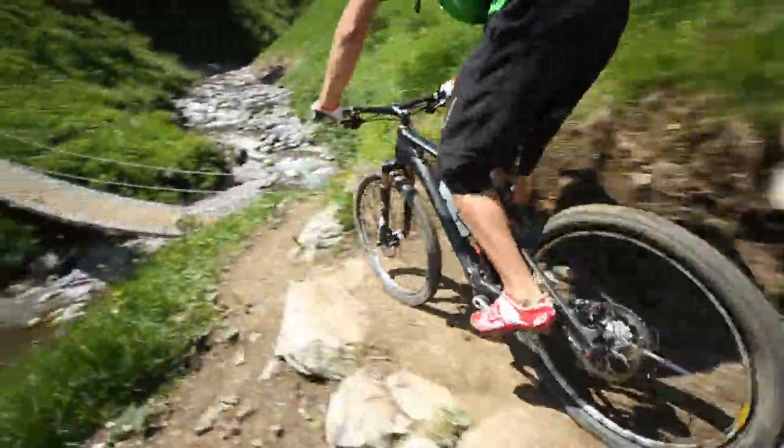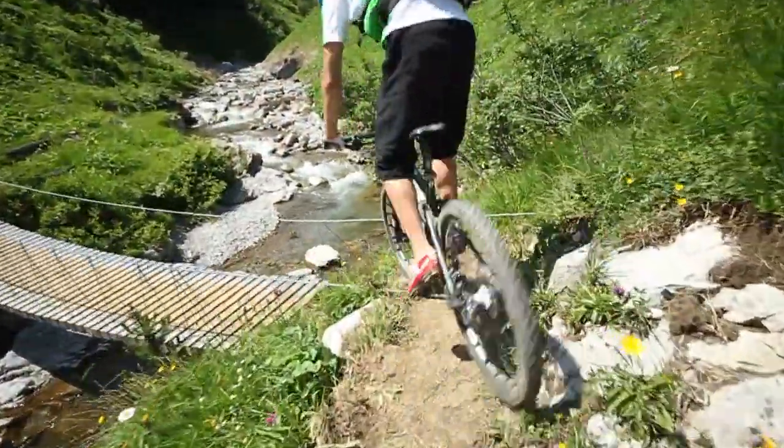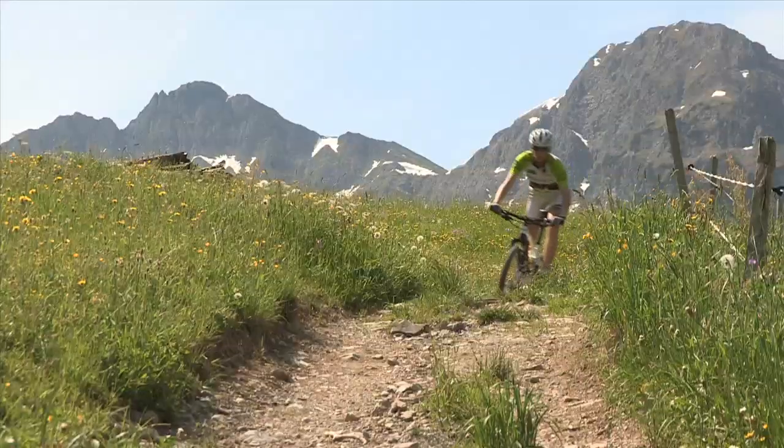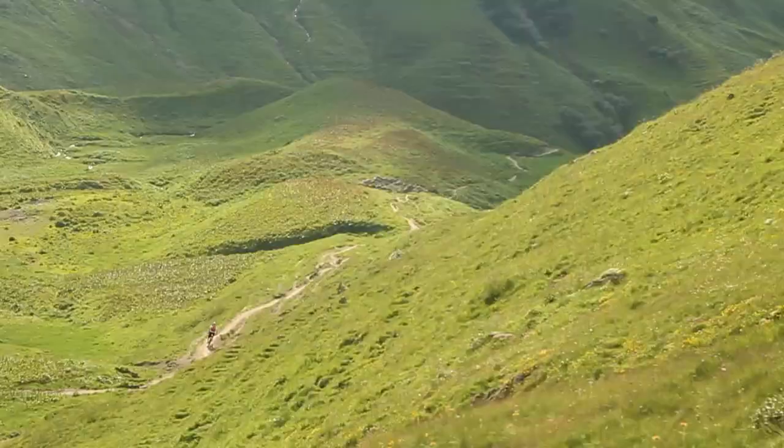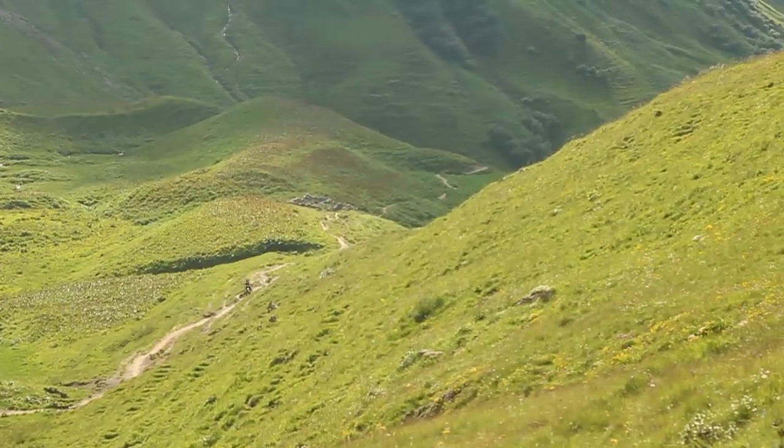In order to do justice to the versatility of the Nerve CF's chassis, there is also an uncompromising race setup available alongside the trail version. Nerve CF — ready for the next big adventure.